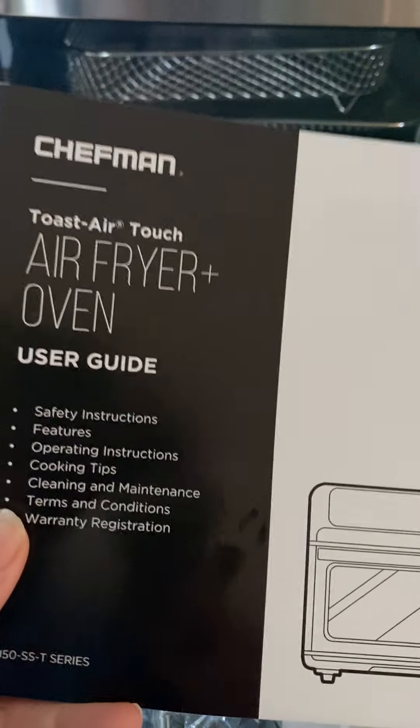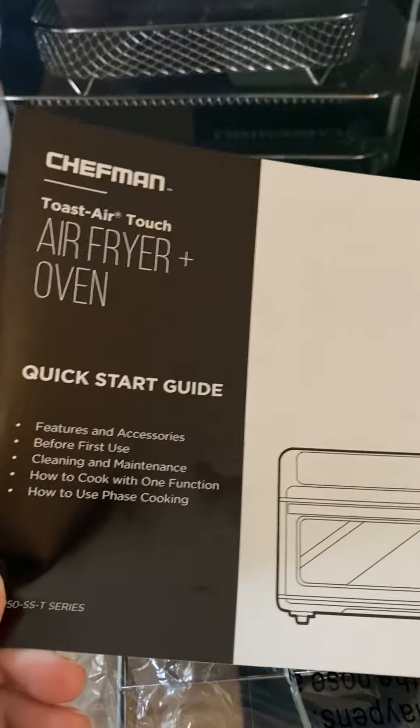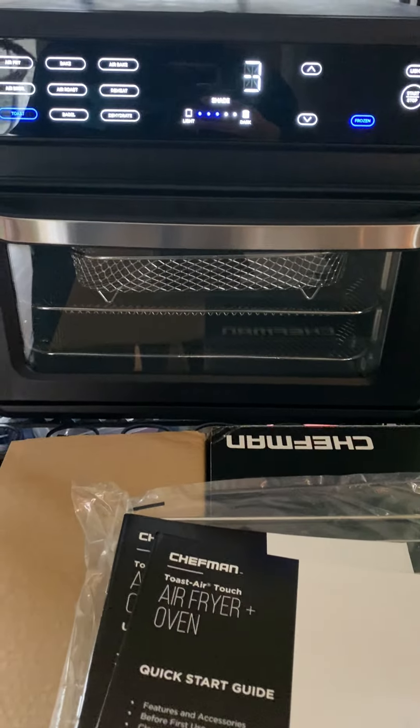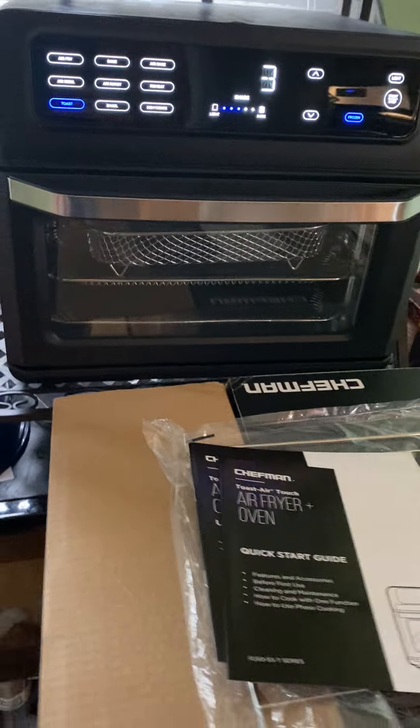With this appliance, I can get rid of a few others because it's kind of all-in-one, which is a space saver for me. My kitchen's not super huge, so I'm excited to get rid of my little mini toaster, air fryer, and anything else. I don't have a dehydrator, but now I don't need to have one.